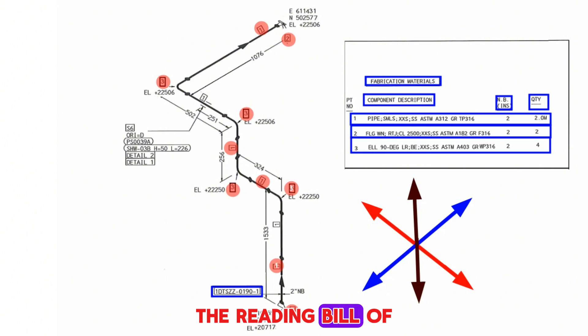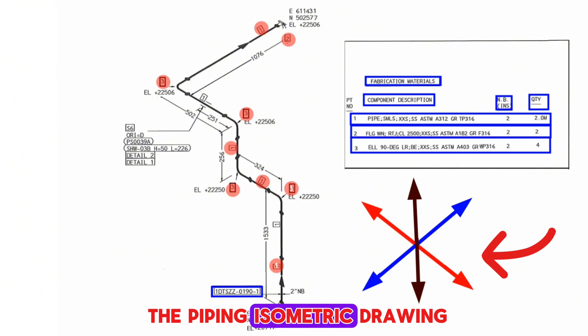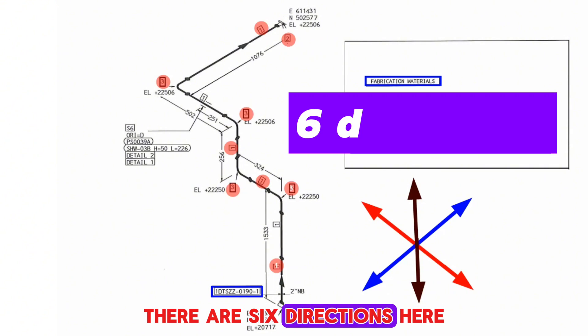Reading the bill of materials in the piping isometric drawing is successfully completed. Now let's learn the arrows showing directions in the piping isometric drawing. Knowing these directions well helps us read the piping drawings.